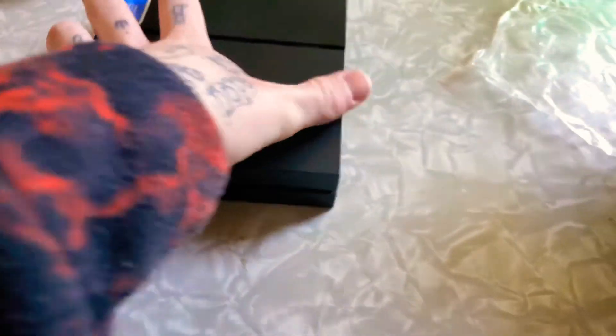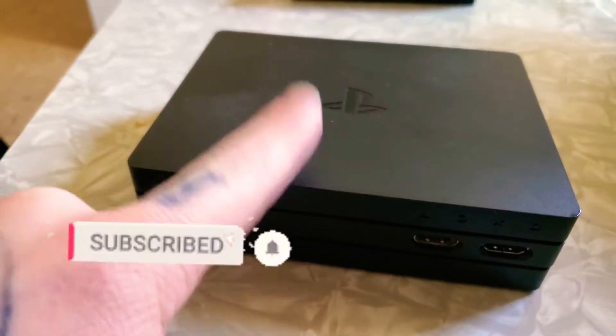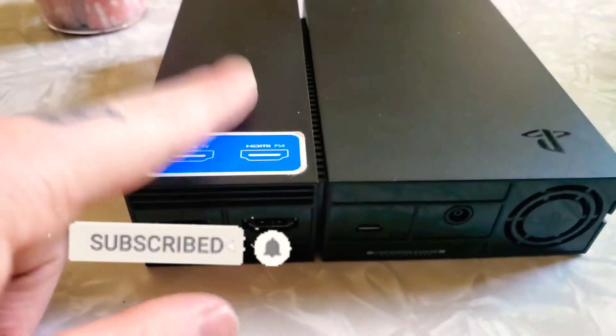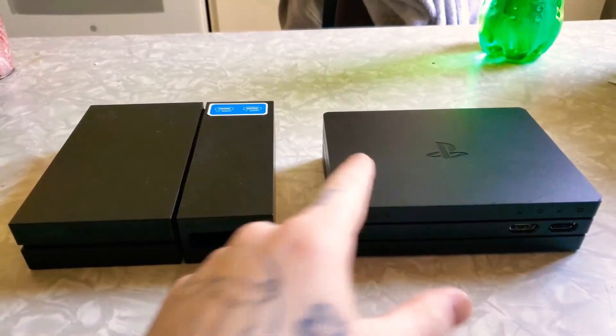They both do the same thing for PlayStation VR, except this one has a 4K pass-through and this one doesn't. That's what they look like side-by-side.